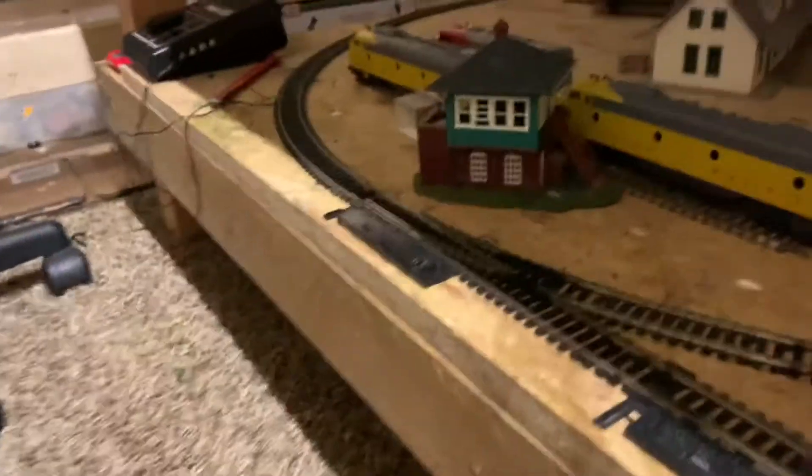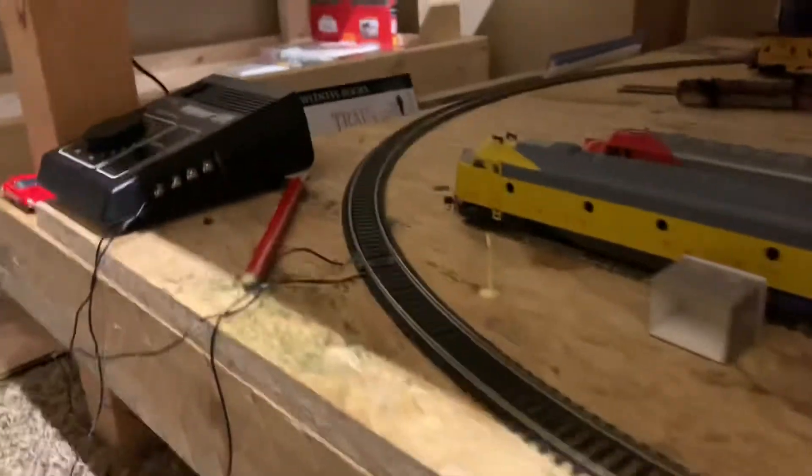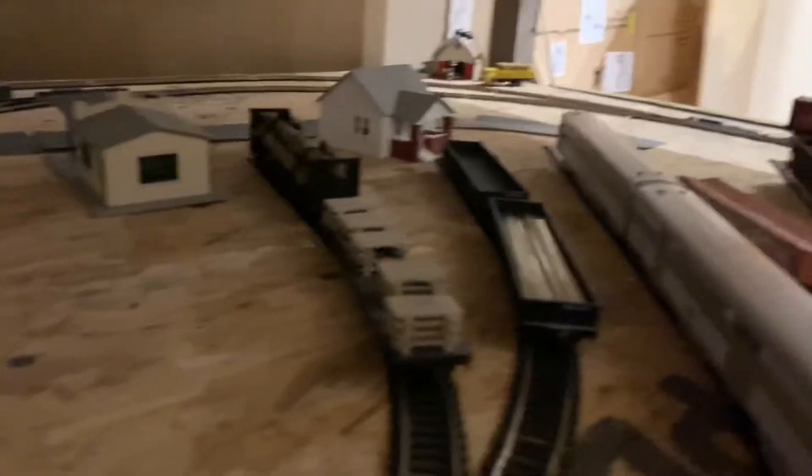Don't worry though — not all the HO scale layout is lost. I only traded in some of it to fund the new N-scale layout. There's still a DC layout on the bottom, and it might even be better than the last layout I had.